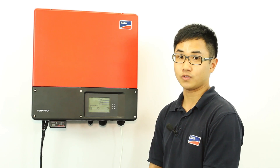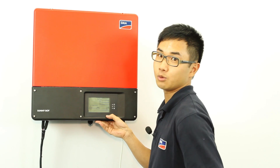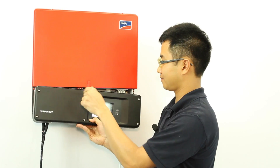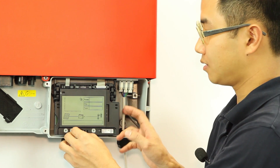First, make sure the system is turned off by switching off AC and DC switches, then remove the ESS handle. After that, remove the bottom lid. Now loosen up the screw for the display and then you can flip the display up.